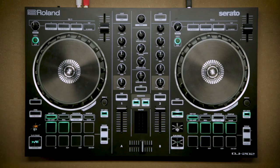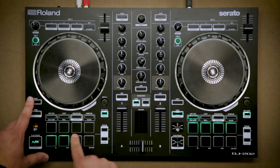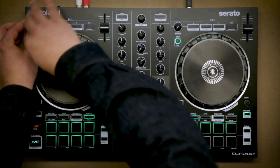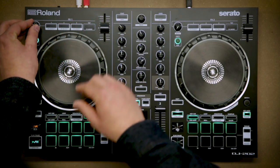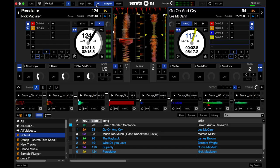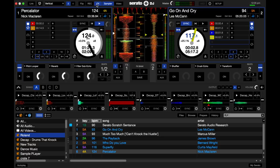Looking at the performance pads — it's the classic stuff you find with Serato DJ. We've got hot cues with cue loop on the secondary layer, loops, rolls, sequencer — which we'll come back to in a minute because that's the special stuff — sampler, and slicer mode as the secondary sampler mode. At the top we've got effects, and they're quite interesting: there are three buttons all chained to one knob, which lets you chain effects and have fun with it. You can turn on all three effects and control them with one knob.